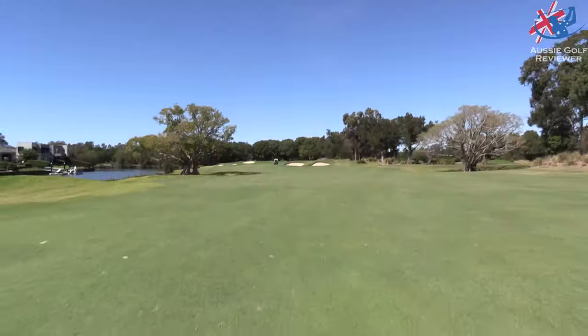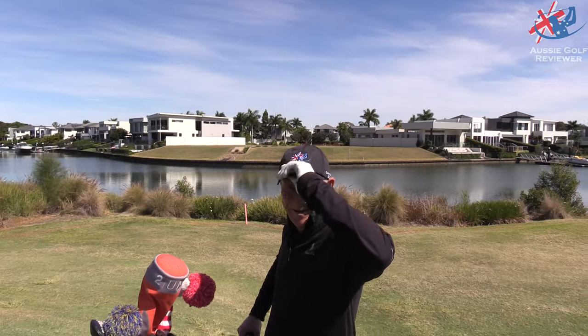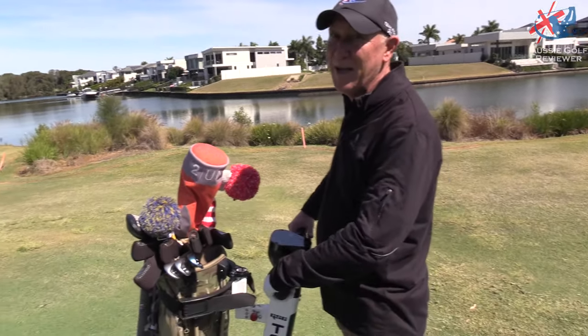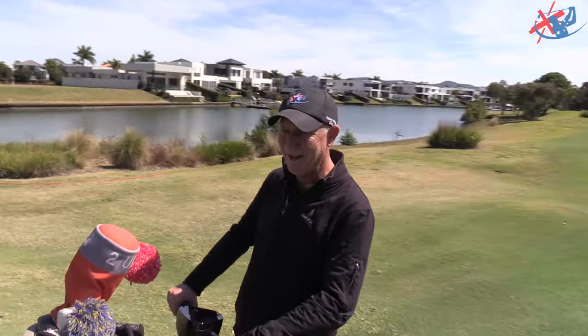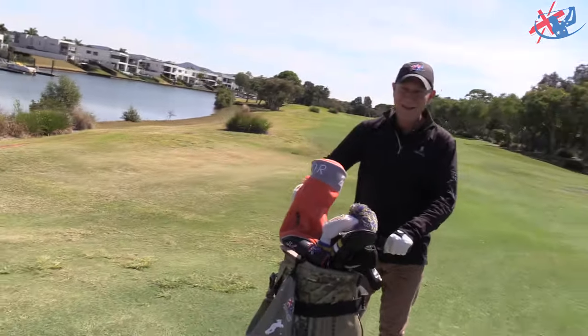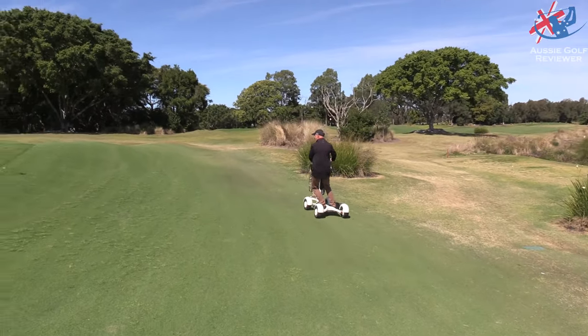So not just jump on it and zoom around — we actually got to experience what it was like on the course over 18 holes. It's a lot like golf gear. The test of it is over 18 holes, or 9 holes, or some form of golf. More than just zipping around, which is also fun.